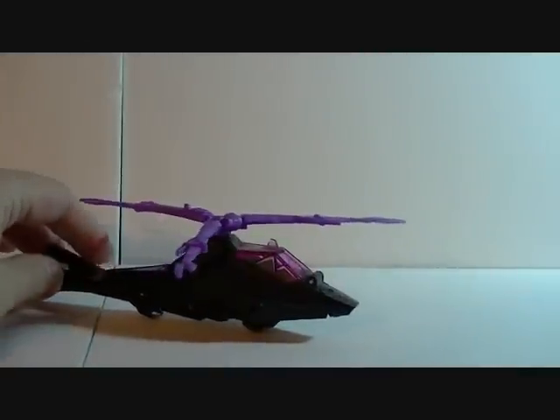Greetings YouTube, this is Toy Customizer Wake Angel 2001, bringing you Day 2 of Robo Robot Week. As promised, each day the robots will get larger and larger, and this time we are taking a look at Arachnid.